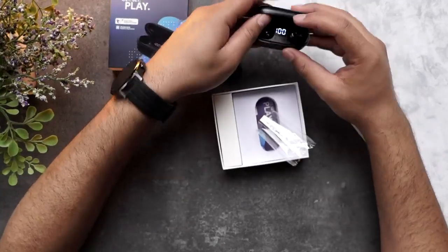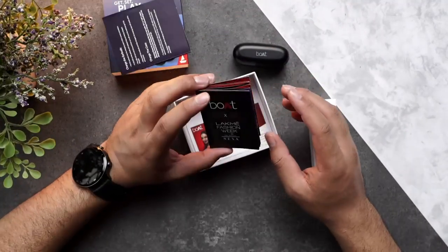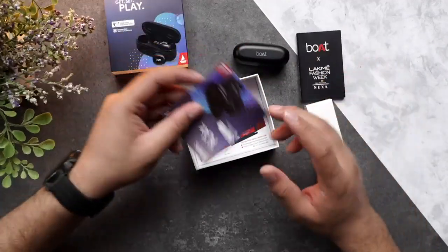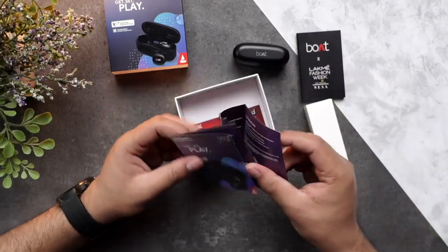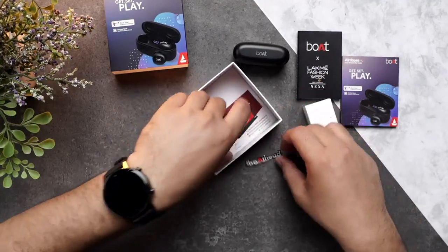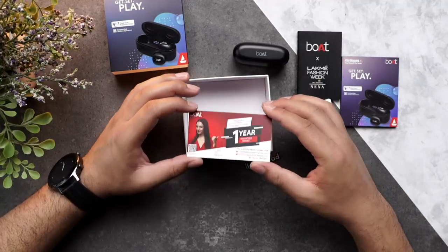I'll just put it back in the case and talk about other things present in the box. This right over here looks like an advertisement or sponsorship guide. Moving on, you have the user manual right over here. Going further, you will find a boathead sticker.